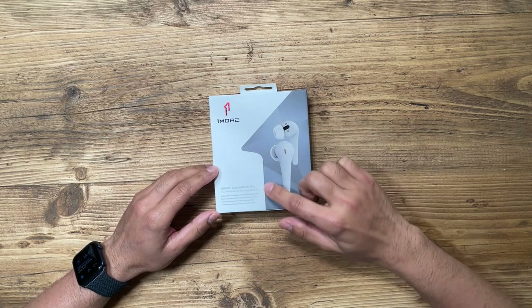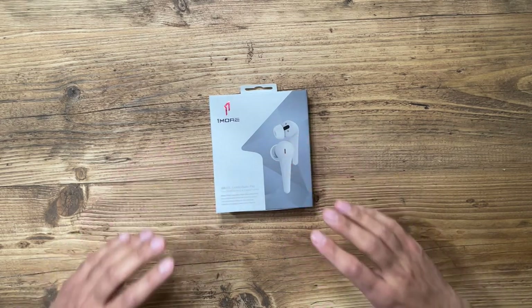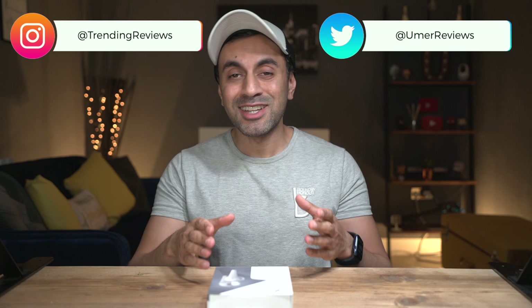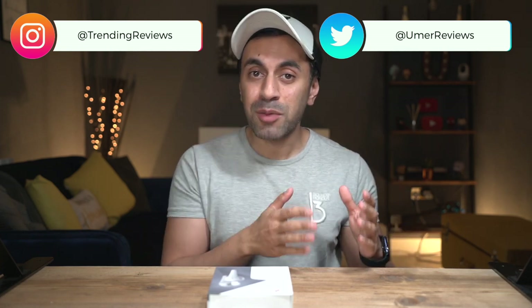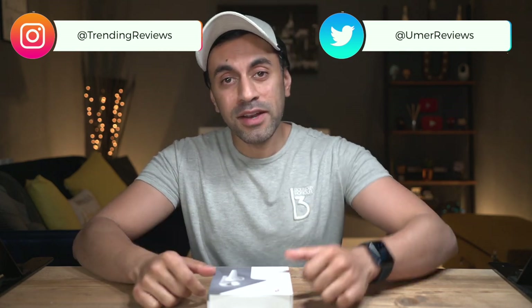What's up guys? I've reviewed a lot of headphones in the past and I'm pretty excited for today's one. This is the OneMore ComfoBuds Pro. They are a very good competitor to my Apple AirPods Pro and it's a lot cheaper. I'm really excited to try this out because not only are these true wireless earbuds, but they also come with a complimentary app that allows you to do a lot of things with the earbuds themselves. Let's go ahead and unbox this and give you guys an audio talent test to see how it performs.